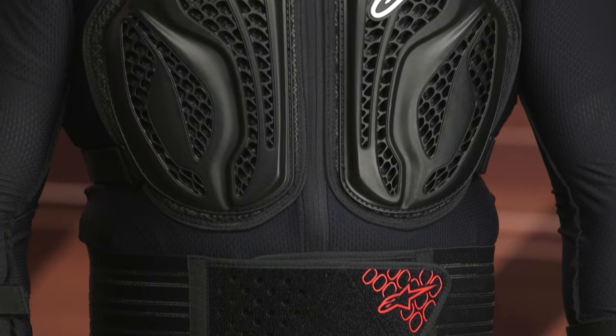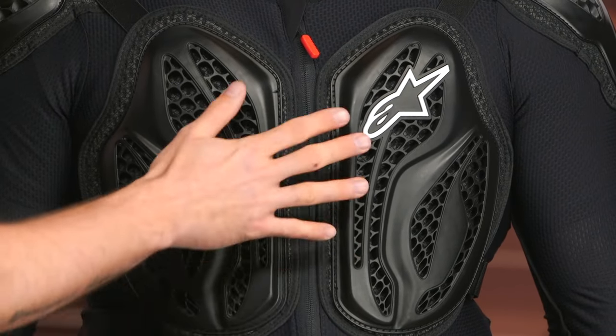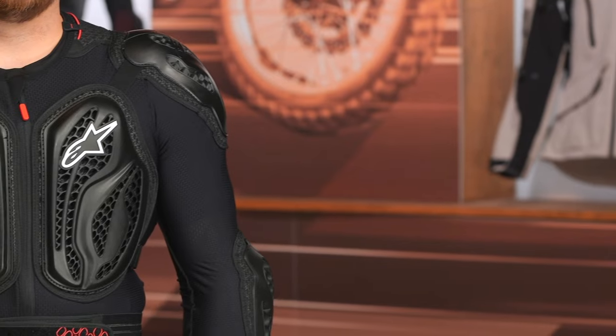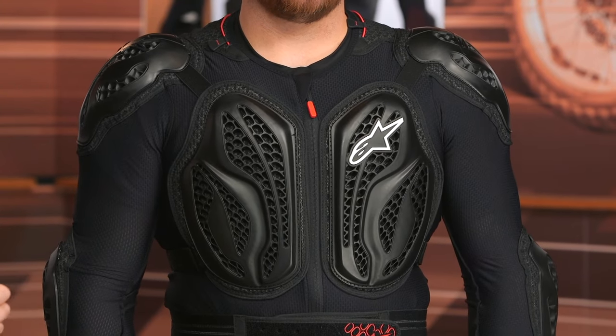Moving over to the chest — this is a split chest. One thing I don't like about that is you have a little bit of exposure right there in the dead center, and I can assure you I've taken rocks to the chest; it does not feel good. Luckily there's a little bit of foam padding underneath, but I would love to see coverage there and maybe an asymmetrical zipper — we've seen that from other manufacturers. That said, it does have CE Level 2 protection at the chest, so it's certainly stout.